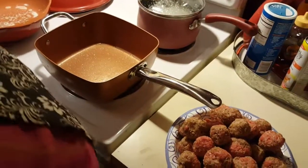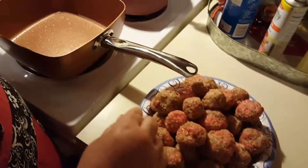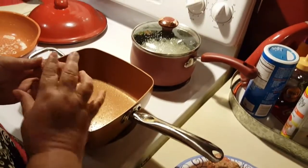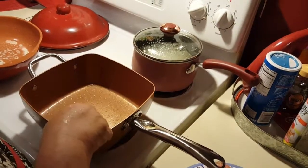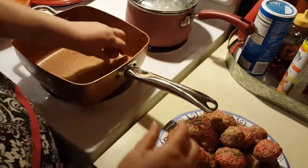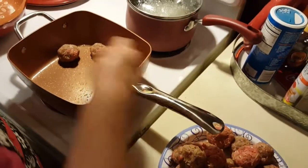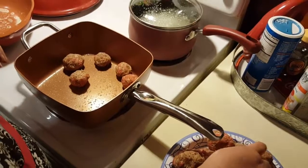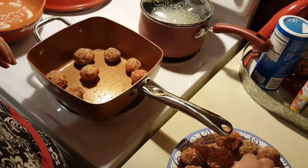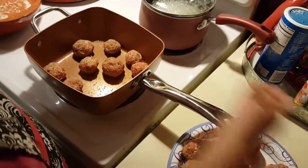Okay guys, we're back. I've got everything balled up. I've got a medium pan and all I'm going to do is brown these off. I didn't add any oil — I just added some cooking spray. Just put these in here and brown them off; no need to cook them fully because they're going to cook in the oven.